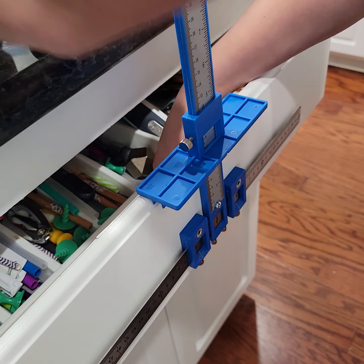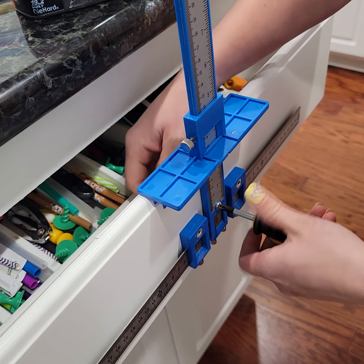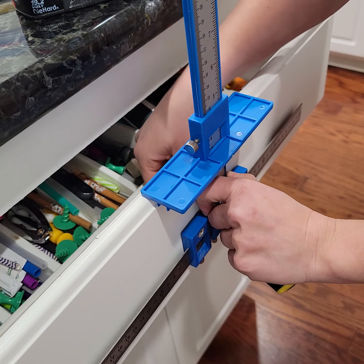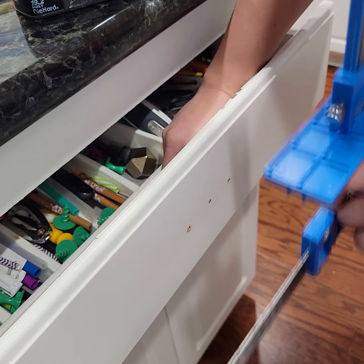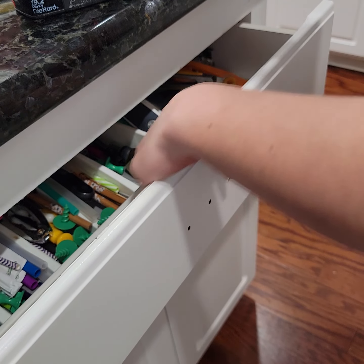Now I'm going to unscrew my guide. There you go — there are my two holes.